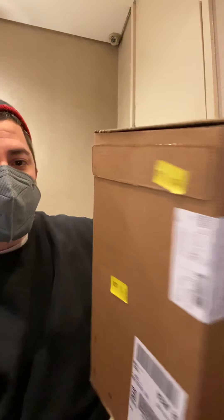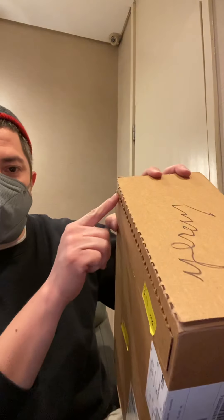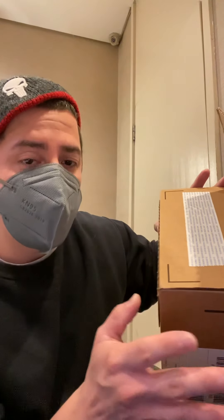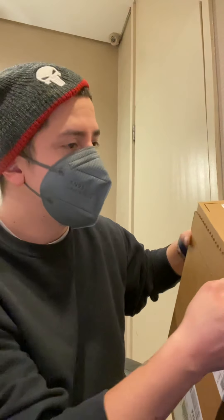Big shout out to Nike for the way they're sending out the sneakers now — the big box. Just rip it open here. And if you don't like them, you can always return them, so they make it easier to return them instead of making a big thing out of it. Anyway, let's get to this unboxing.